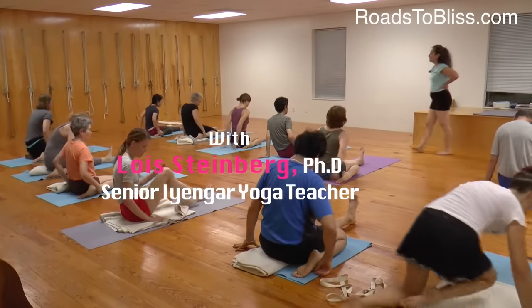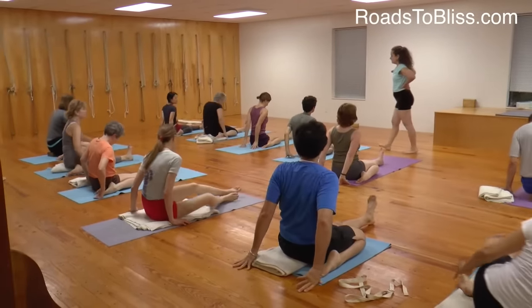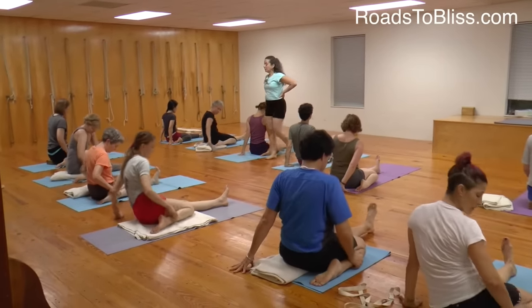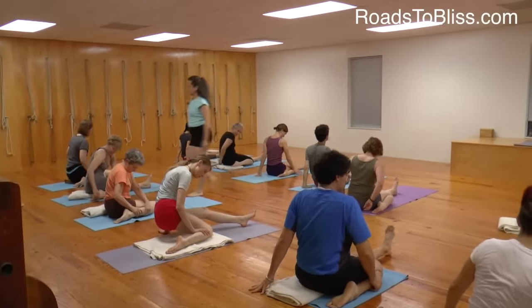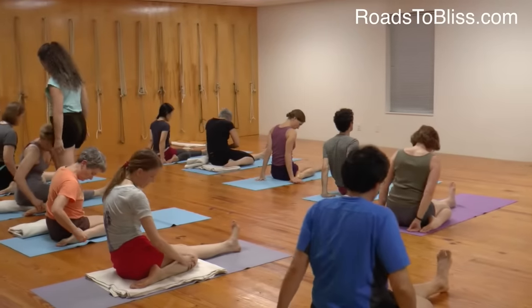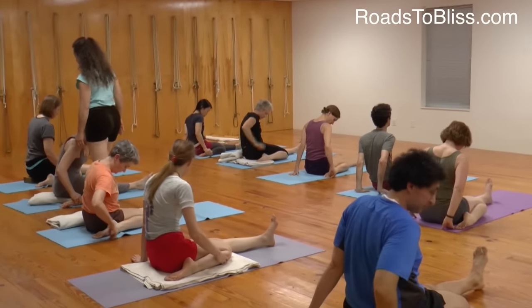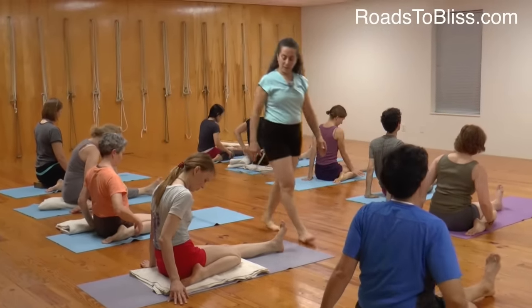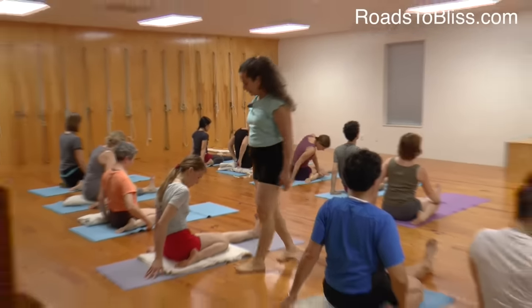Take the hands behind you. You can also use this time to get that outer right shin to the floor. The right heel shouldn't roll in — it should be centered. The center of the heel should be centered with the back of your knee. Now keep that outer right shin pressing, the skin going down to the floor.